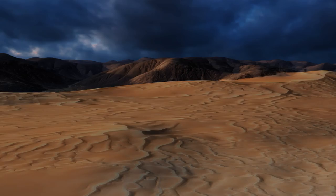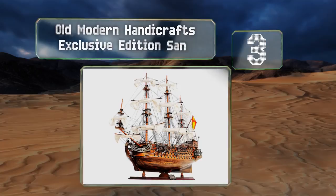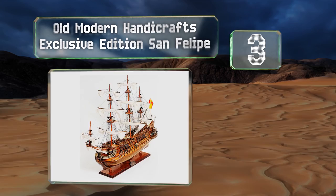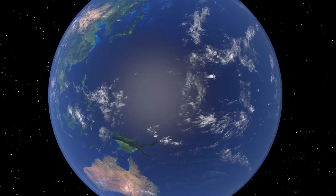Nearing the top of our list at number three, if you're looking for a legitimate challenge that's liable to take you a good amount of time to put together, the Old Modern Handicrafts Exclusive Edition San Felipe is the way to go. It's built to the same specifications as the original Spanish galleon from the 1600s, and it features real linen sails and fine brass fittings along with lanterns and figurines.